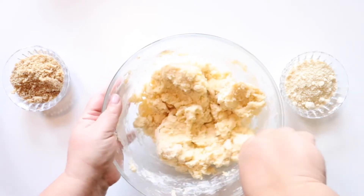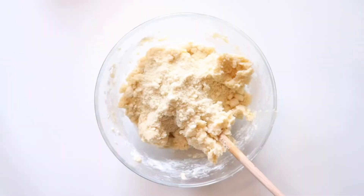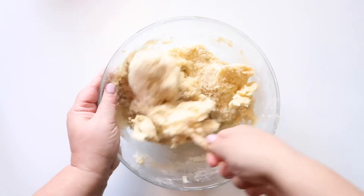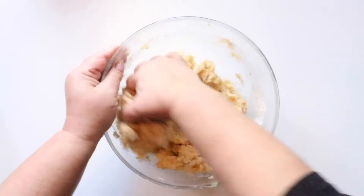Because of the high content of butter in this recipe, we're going to let the dough chill in the fridge. Once the nuts are fully mixed in, it's best to chill the dough for one to two hours before forming the balls. If you don't want to make your cookies on the same day that you made the cookie dough, that's fine too.